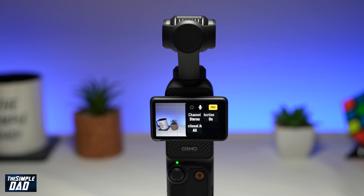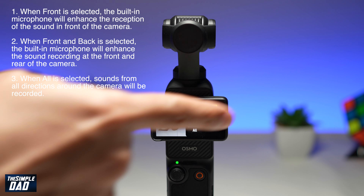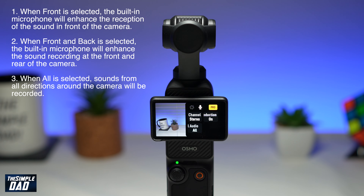So why is there an option for all? There is a mic on the left hand side, on the right hand side, and front. By selecting all, all of these mics will be active. So if you want to only select front and back go ahead and do that, or you can select all to enable all of those mics to record audio.